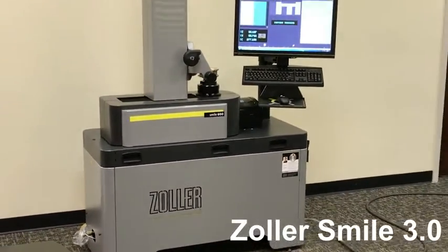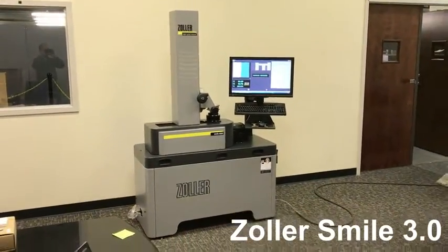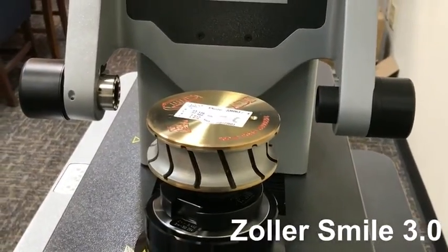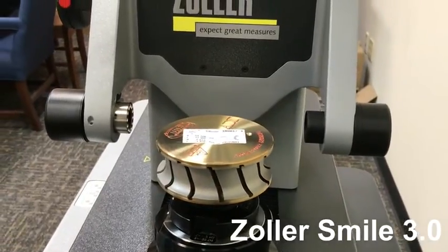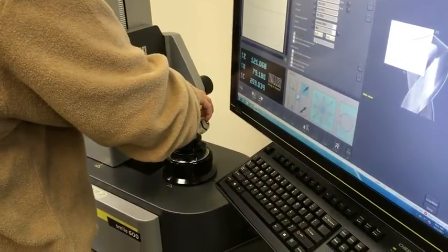The Zoller CNC Profile Presetter from Grandcourts. The Zoller Smile 3.0 gives you precise profile tooling measurements in minutes, avoiding downtime and ensuring accurate settings when you start your CNC machine. Operation of the Zoller is simple, and measurement is quick and easy.